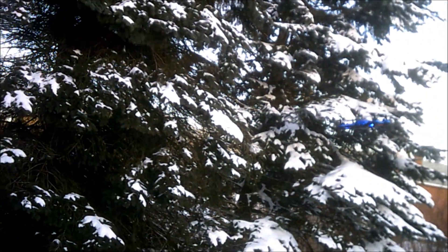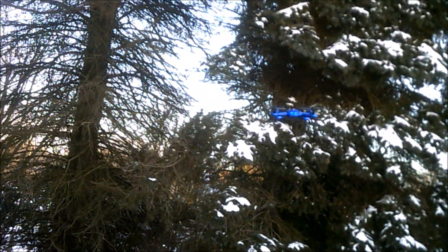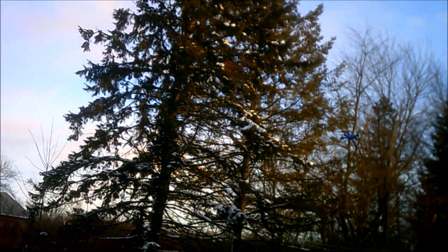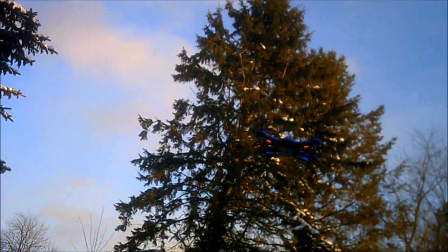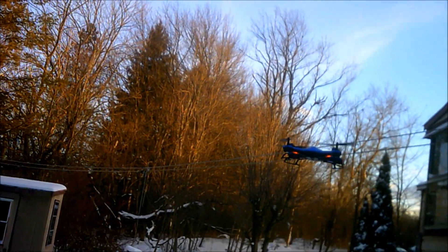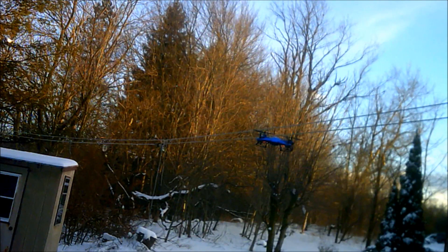It's also very low profile so it doesn't really take away from the look of the quad copter. The quad still looks like the quad but the landing gear is so low profile that it's not too noticeable — but it's kind of noticeable and it kind of looks cool. At least I think it looks cool.